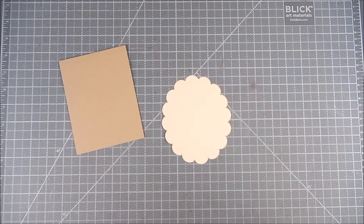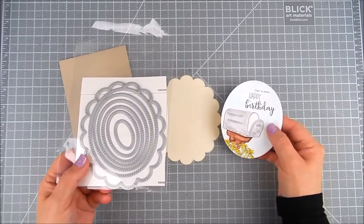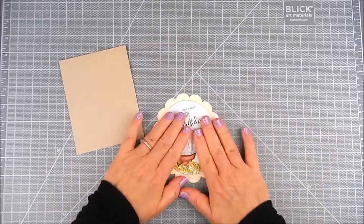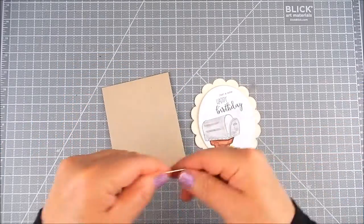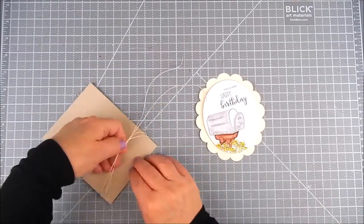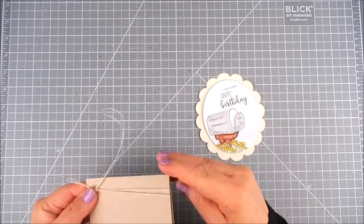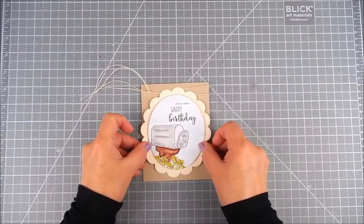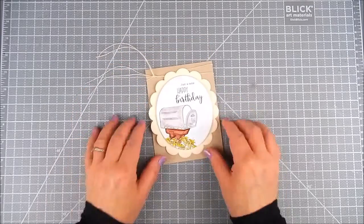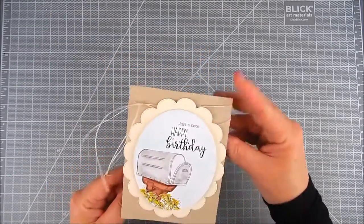On the back of that mailbox panel there is some double-sided foam tape. I'm going to place that onto a frame layer of scallops, and I'll place some twine — some hemp cording — onto the top of that card front. I like it to be just wispy; I thought the twine would look good just wispy on the top. I place the back with flat double-sided tape on the back of that scallop layer to place it right onto the card base to finish.